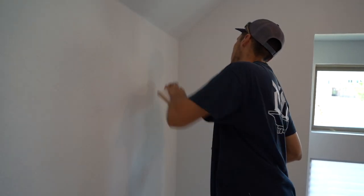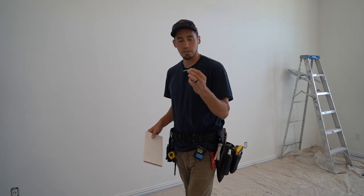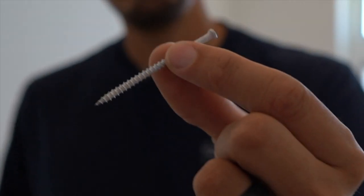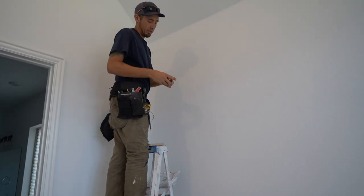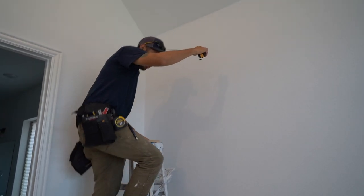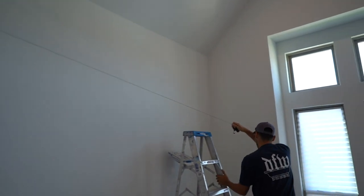Now that we've got that, we'll mark and snap a line across. I keep this little trim-head screw in my front pocket — I just tack it into the drywall and then hook a snap line on it so I can do this solo. Just enough where it gets a grab, then my snap line hooks perfectly on that screw. Since it's threaded it kind of locks it in place so it won't come off. I'll take this thing all the way over here, pull it tight, and snap that line.